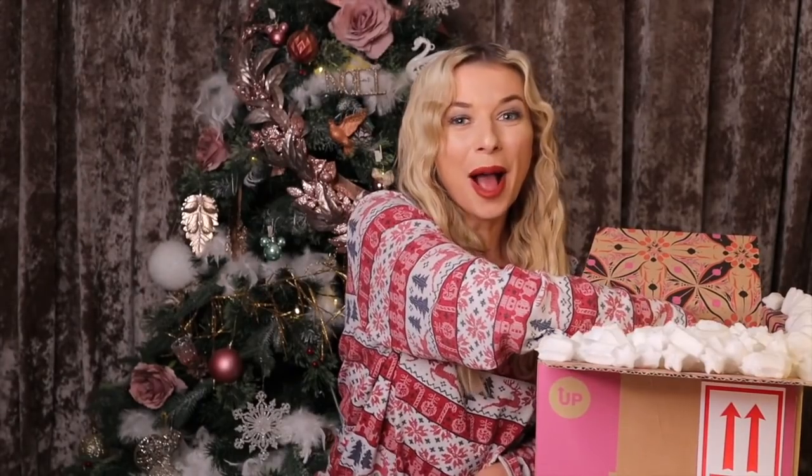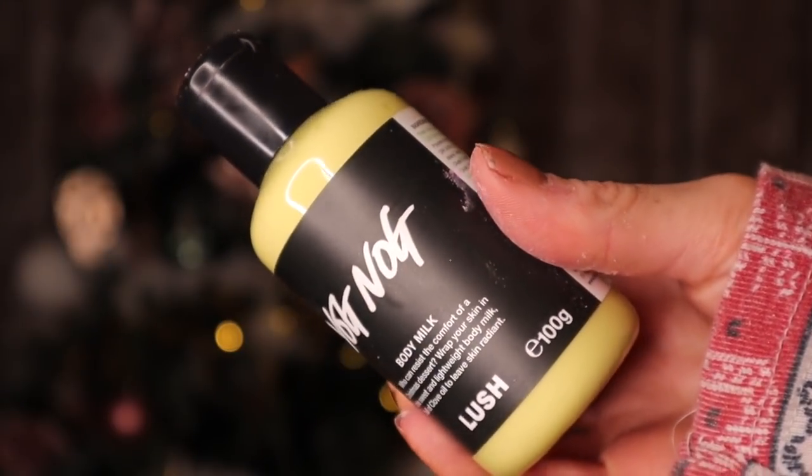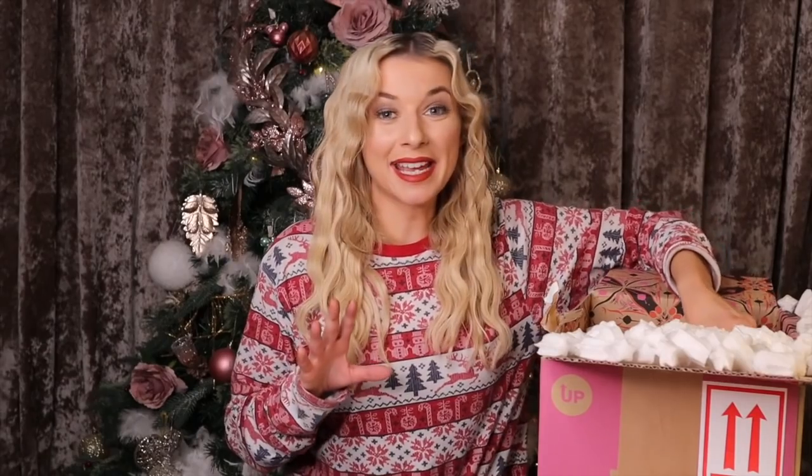We have the very popular Yognog but it's a body milk. This is like wrapping your skin in Christmas baking — honestly the scent is just yummy. A little goes a very long way with this one; it's quite strong but it will sink into the skin super efficiently. This is remarkable.